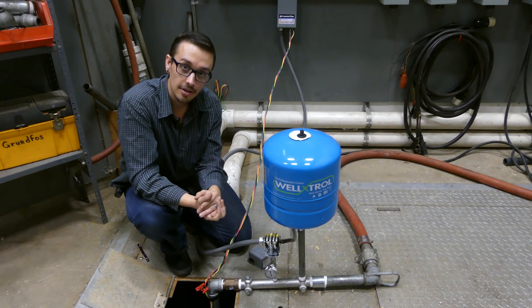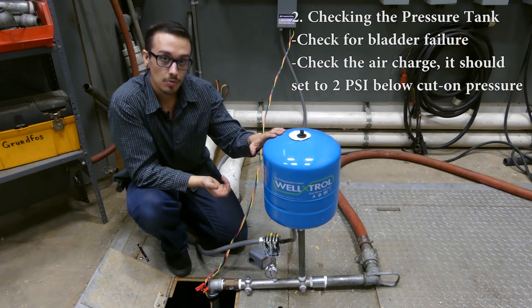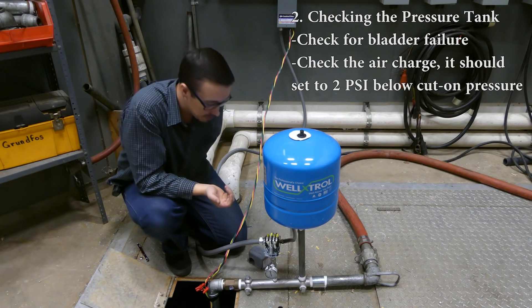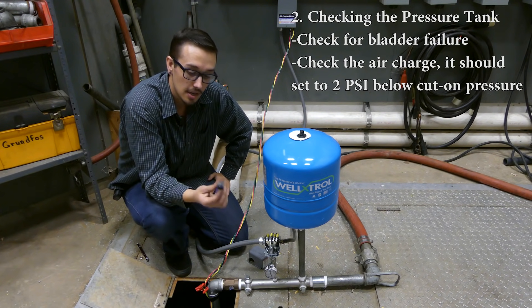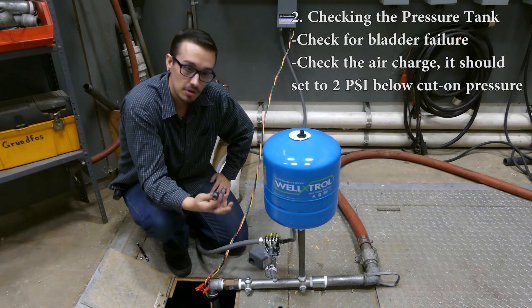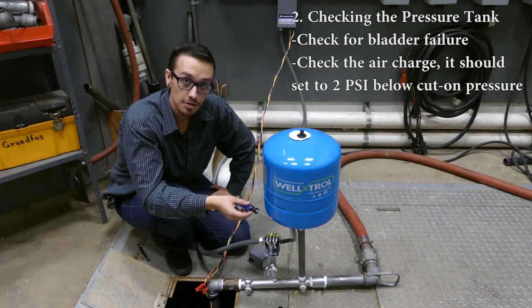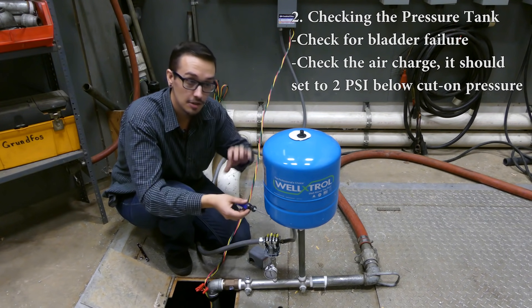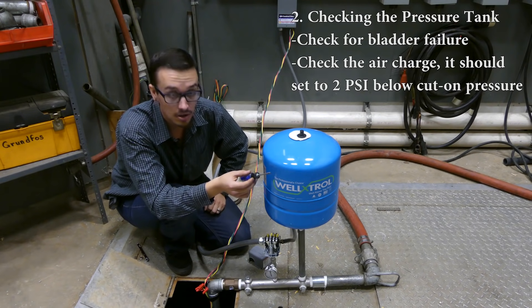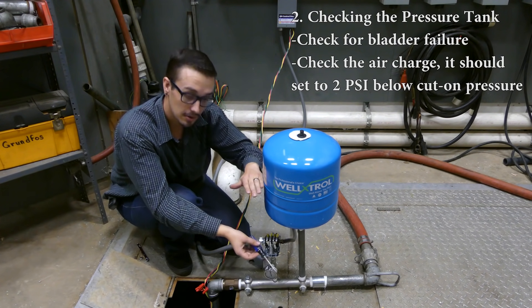Moving on to the next thing to check, we're going to talk about the pressure tank. What you want to do is test if the tank is waterlogged. My favorite test is to take something metallic, or even a piece of wood, and tap on the tank itself. It should sound relatively dull — a dull thud at the bottom — and then hollow on top, which indicates that the bladder is functioning as it should.